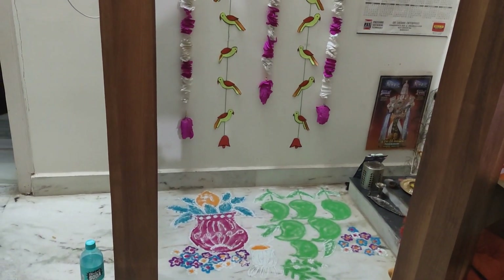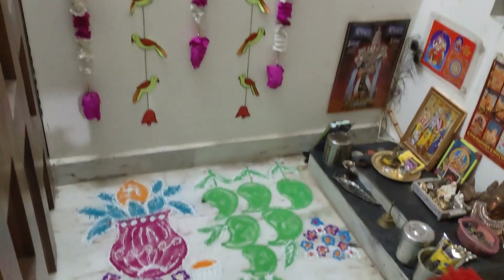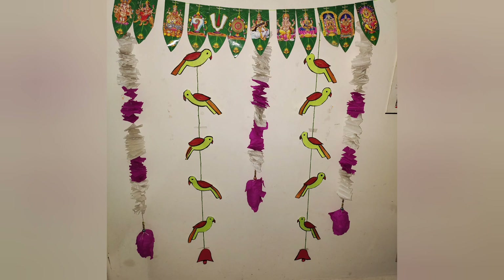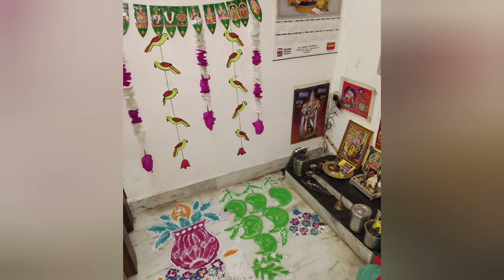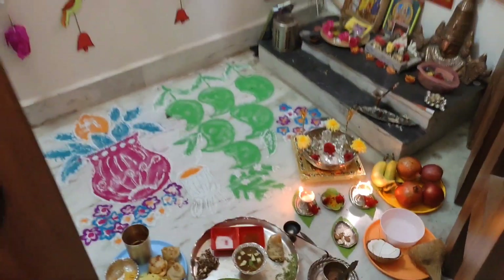This is my final output of the wall decoration. I will show you how easy it is to decorate the wall decoration.